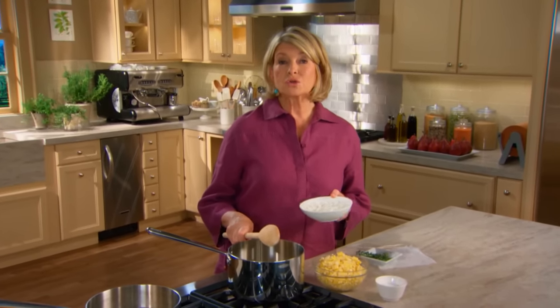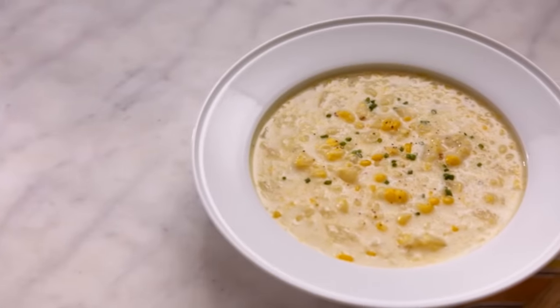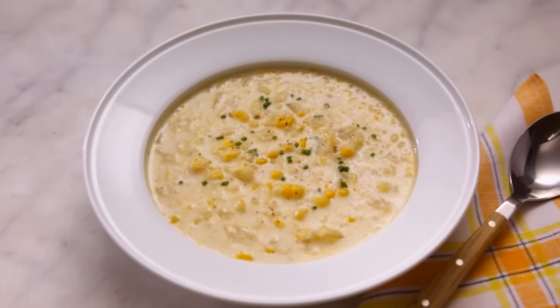The word chowder traces its beginnings from the French word chaudière, which means cauldron. We associate chowder with places like New England and Manhattan, and today's chowder is made with fresh corn, potatoes, and cream. It is delicious.